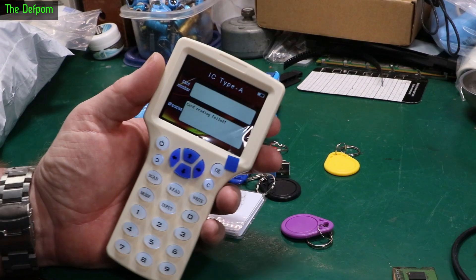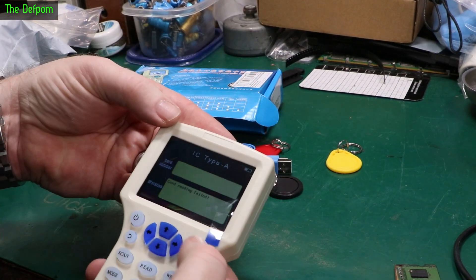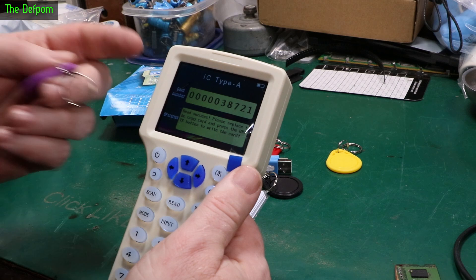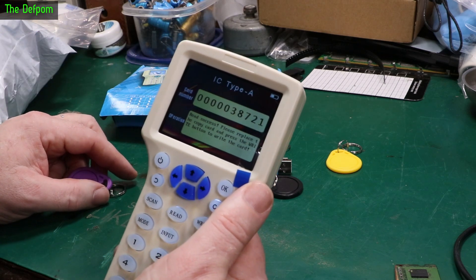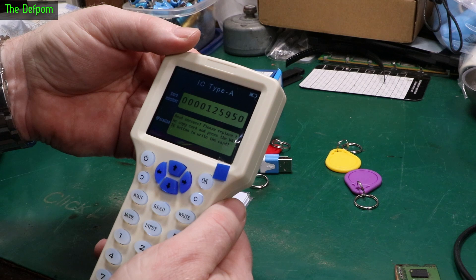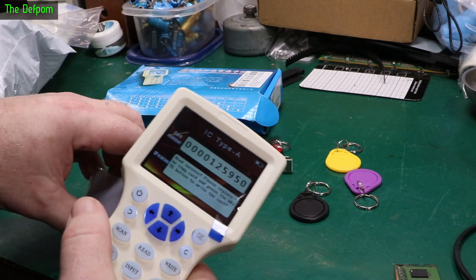I'll just have to play with it and see what happens. I'll put some batteries in it. Let's get one of these tags - I'll stick it just there. Scan. Read success! Card number is 38721. Wow, it even reads it to you. Try another one. Read success. Card number is 125950.